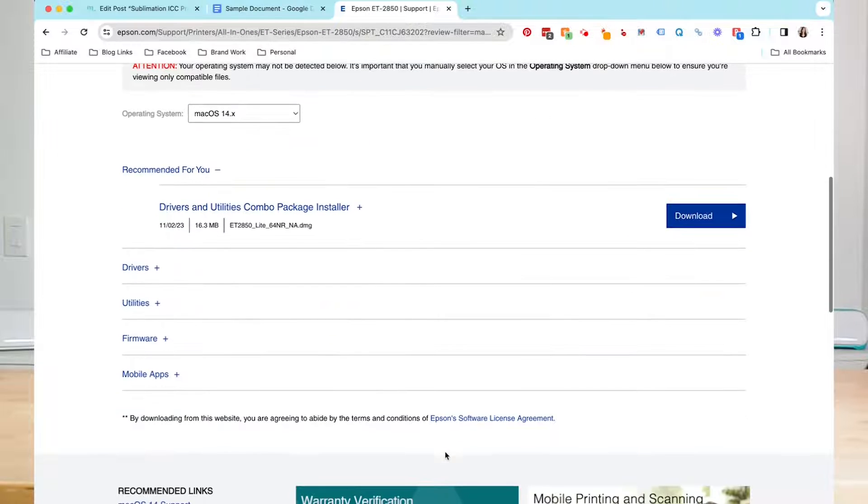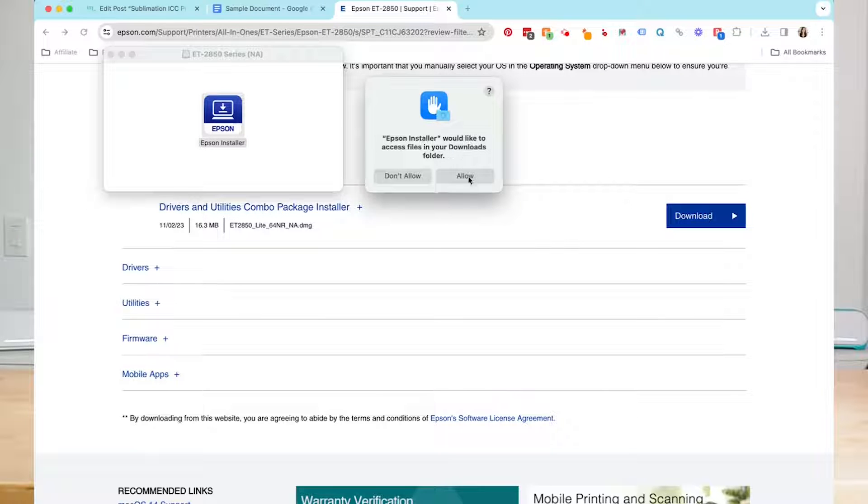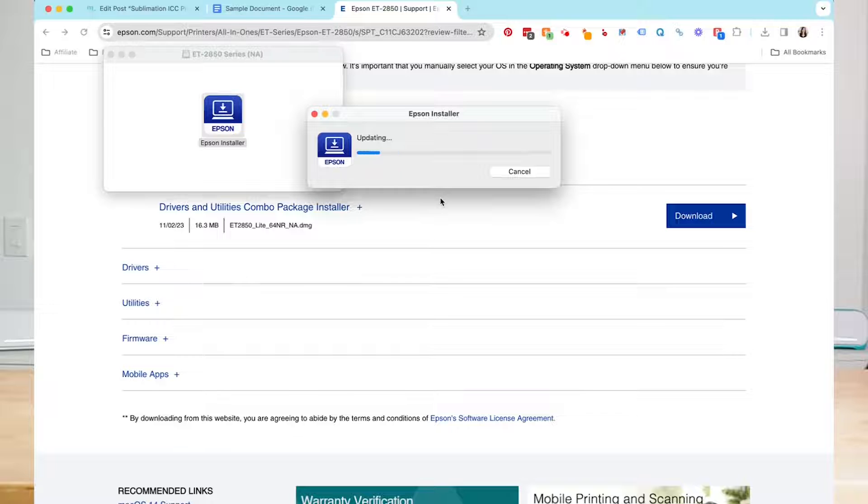Now if I scroll down, you'll see that it has pulled up the correct file for me. So I'm going to go ahead and download it. Once it's downloaded, I'm going to open it and double-click on it. My Mac will ask if I want to open it. I'm going to click open, and then it requests access to my downloads folder — that's fine with me. I'll click allow, then open again, and then it's going to install my file.